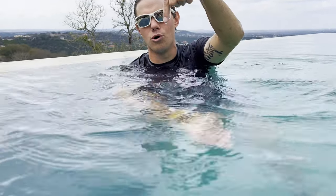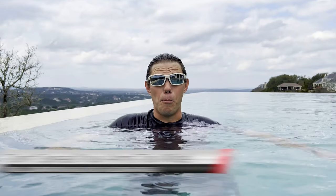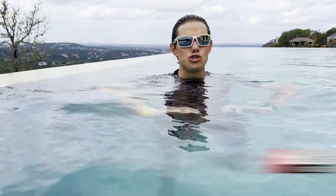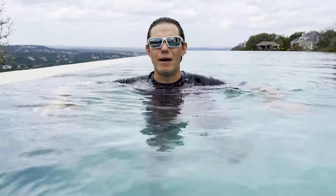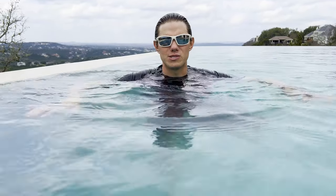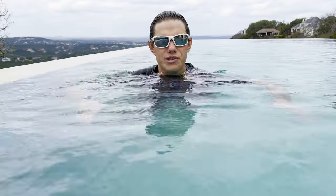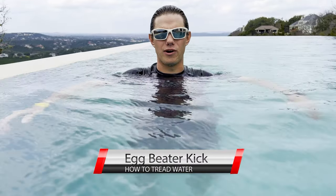The most common mistake beginners make with their arms is spreading them out too wide. Keep them close to your body, keep your elbows bent — you don't want them straight out. Use really small movements with your hands; don't cover a lot of ground. Smaller movements with your hands are a little easier to maintain.